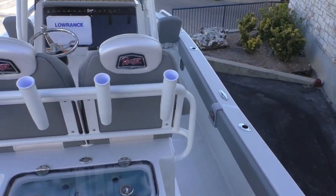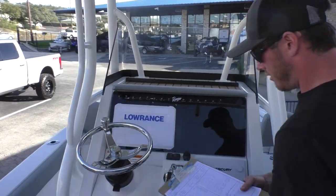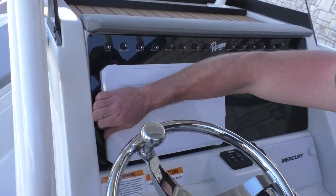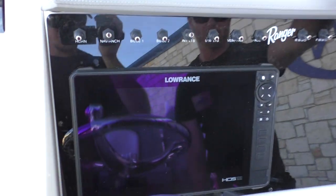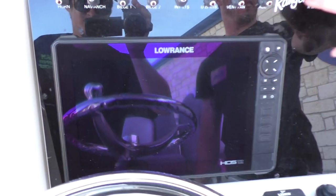Go ahead and take a look at the helm — you're gonna have a massive 12-inch Lowrance screen. Pop this cover off for you and you'll have all your toggle switches here above that.